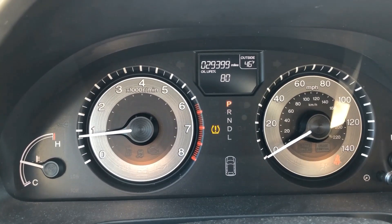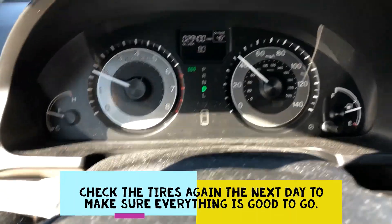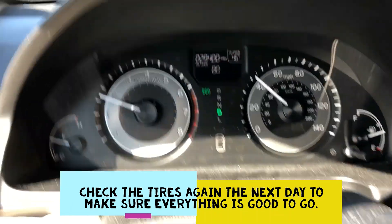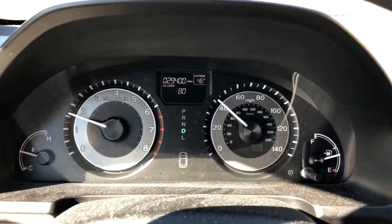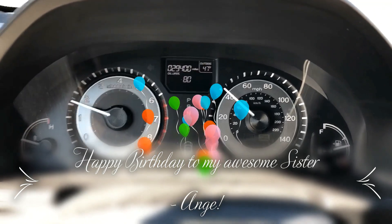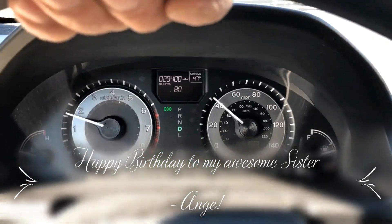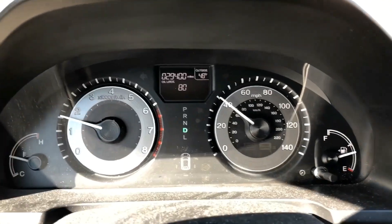I'm driving right now, and boom — the tire pressure indicator light just disappeared. So that's all you've got to do: drive around and it fixes that issue. Thanks for watching the video, I hope this helps. See you guys next time, peace.